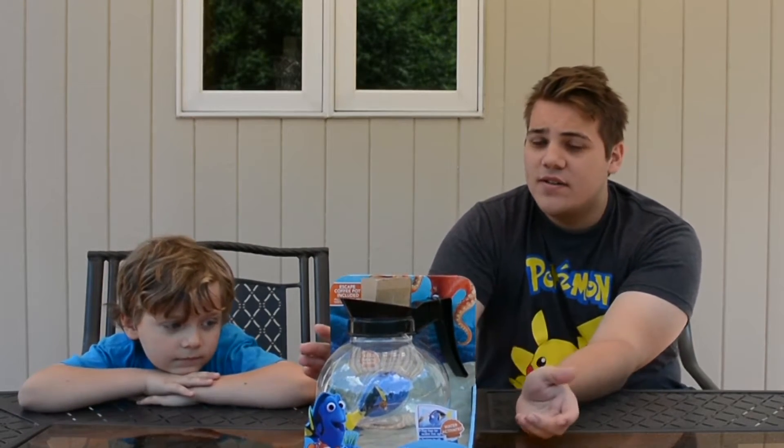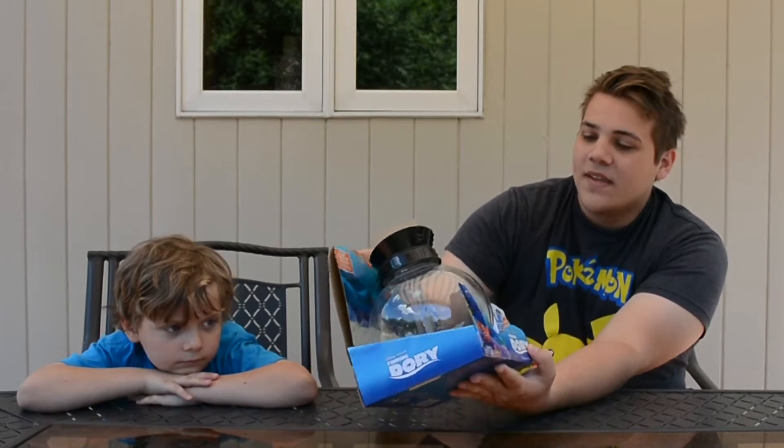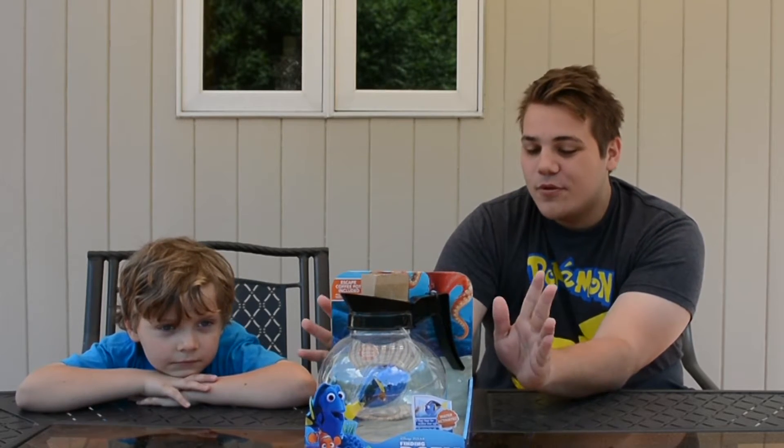So like Anthony said, we're gonna be opening up this Finding Dory awesome toy. This is called the Coffee Pop Play Set. For all of you guys that haven't seen any trailers or you haven't seen them yet, this right here is basically like a coffee dispenser thing.